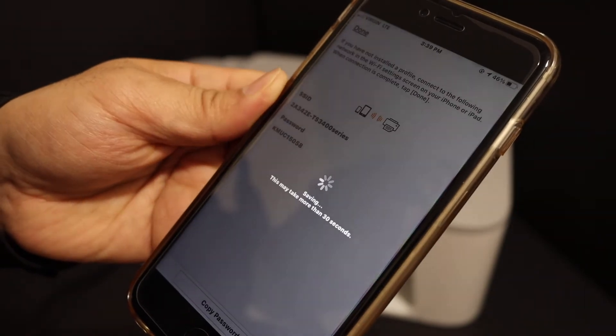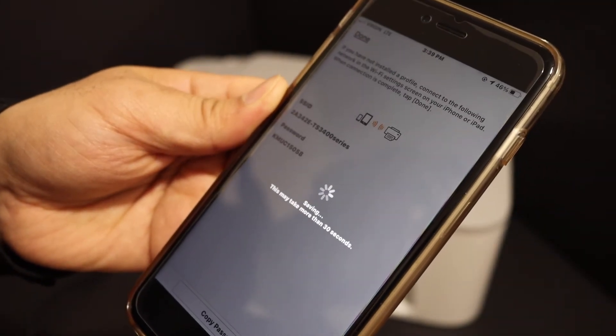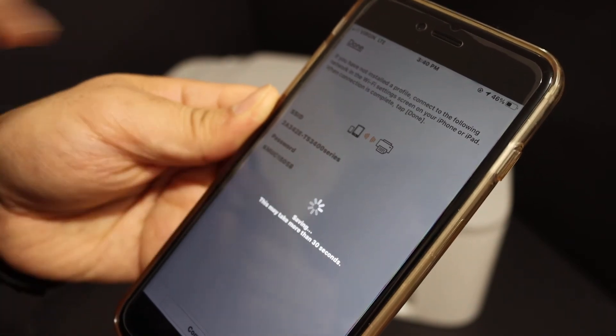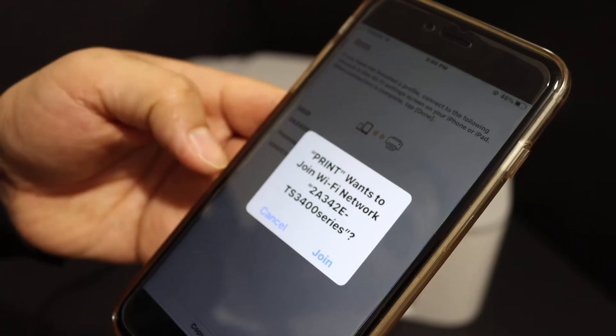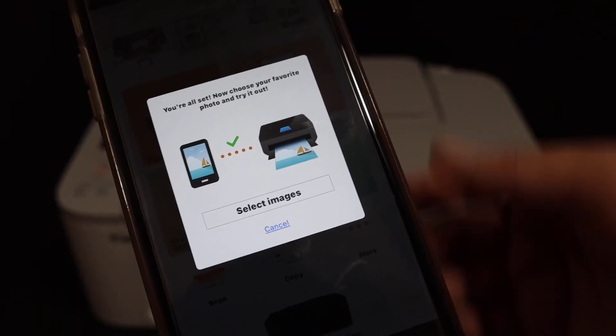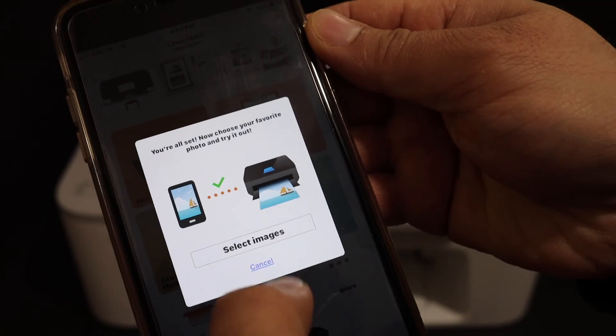It will start the Wi-Fi Direct process. You can see it displays the name of the Wi-Fi Direct connection, and below is the password. It says 'Join this network'. Once you see your printer is connected, it will display here.